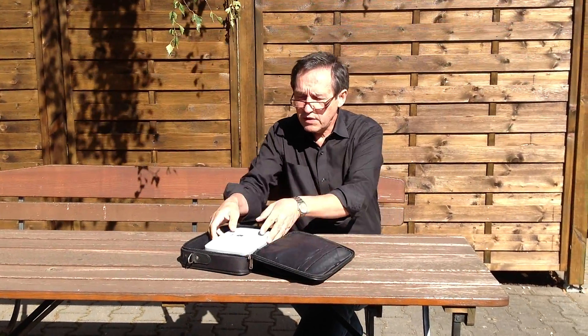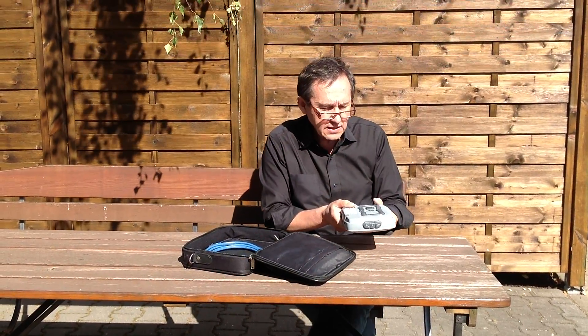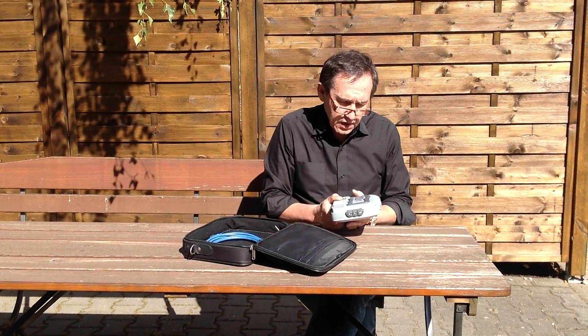We decided for TORIA because it's a very small device. It's handy, it's ruggedized, and it's very easy to operate and very easy to handle.